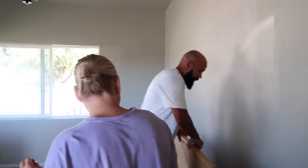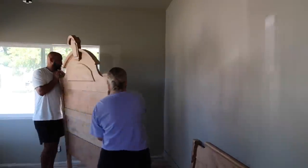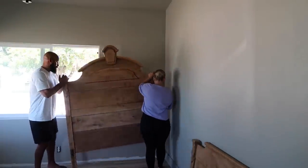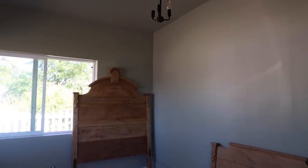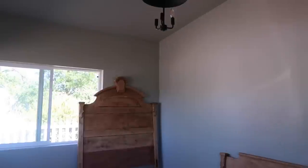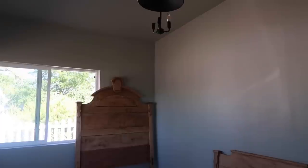Oh my gosh — oh my gosh! We have one light bulb in the light fixture and it's still a little crooked, but you can get a glimpse of what the space is going to look like. We don't even have the window coverings, we don't have the rug, we don't have hardly anything in here — and it just looks amazing.